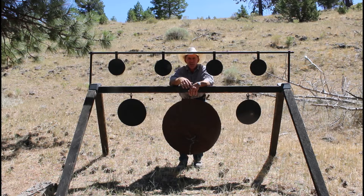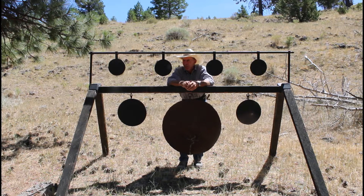Welcome to the Cinnabar. I've had several questions lately about this old target stand that I lug around the ranch. People want to know who makes it, how much it costs, that sort of thing.